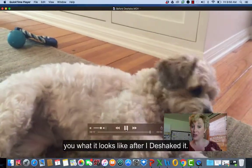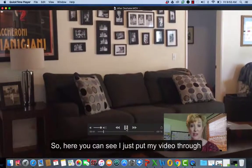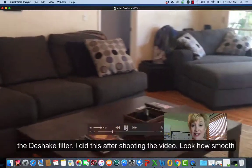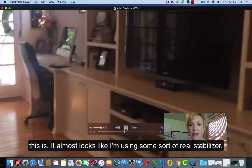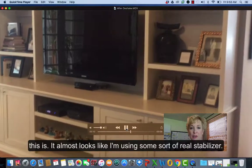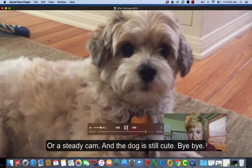Now let me show you what it looks like after I de-shaked it. Here you can see I just put my video through the D-Shake filter — I did this after shooting the video. Look how smooth this is. It almost looks like I'm using some sort of real stabilizer or a Steadicam. And the dog is still cute.